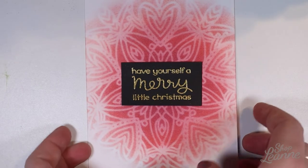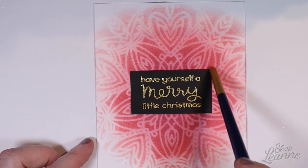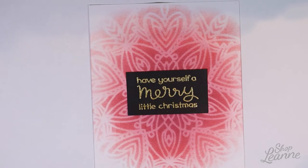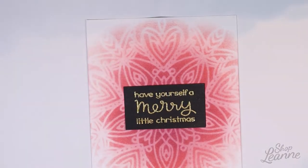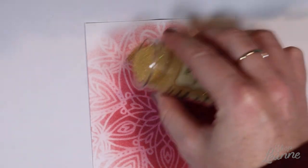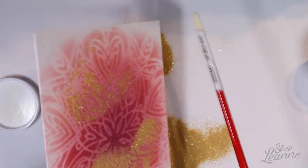I'm going to use the two snowflakes from Merry Messages to add interest to the background. I apply kitchen flour so nothing sticks where it shouldn't, then stamp snowflakes with gold embossing powder to pull in the color from the sentiment and tie the card together. I place the sentiment strip down so I can see the edge, then pick up the snowflake stamp with my acrylic block and work largest to smallest — one top left, one bottom right, one lower left.